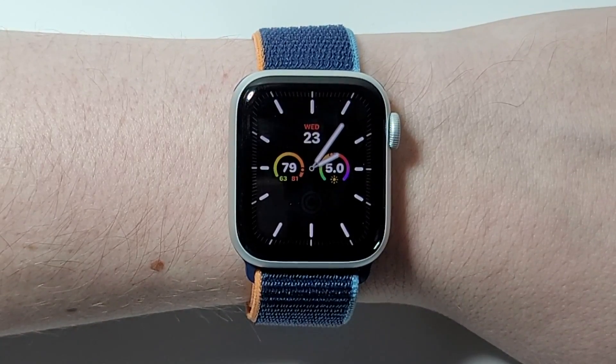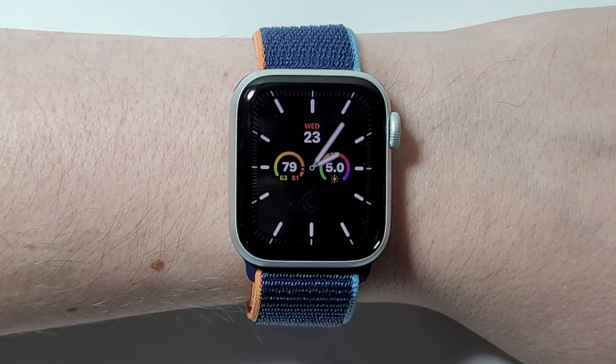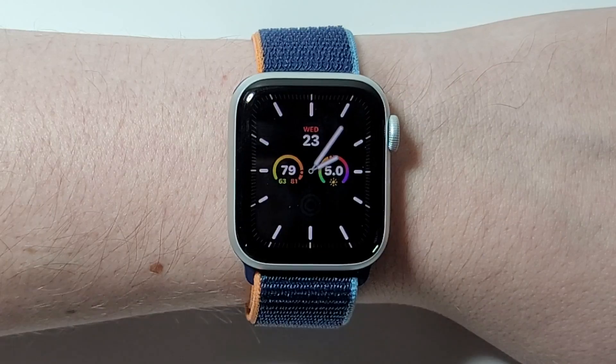Hey guys, I'm going to show you how to turn off, turn on, or force restart any Apple Watch.